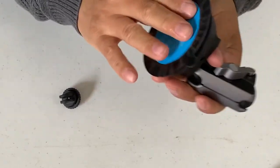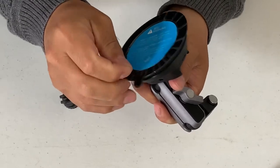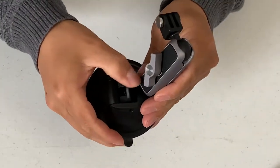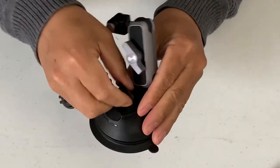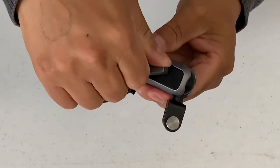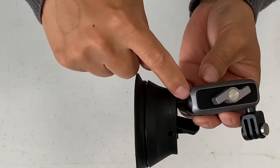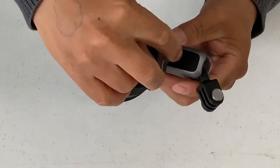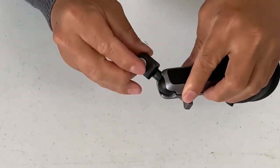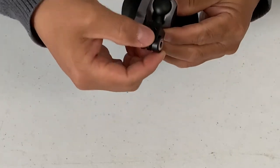The way it works is that this is the sticky side right here — you want to peel off this plastic before you use it. This is the lock — you can lock it right down. There's also a tightness control: as you turn it clockwise, you tighten up this joint and this joint. Loosen it and you can swivel 360 degrees.